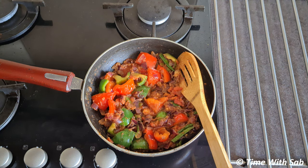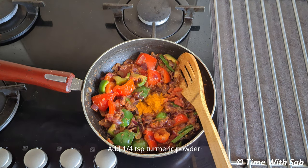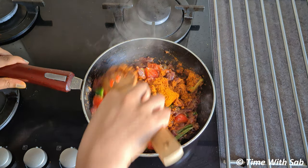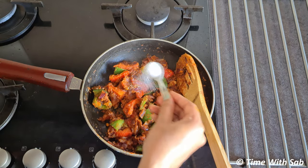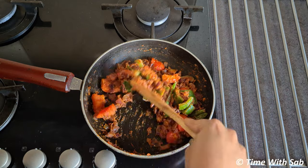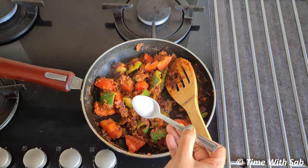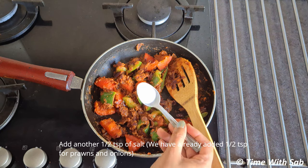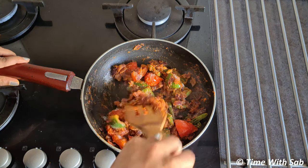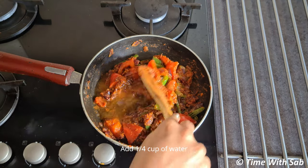Let's cook it in the pan. Add a masala, add 1 tsp of pasta, add 1 tbsp of chili powder, add 1 tsp of sugar. Add 1 tsp of chili powder.